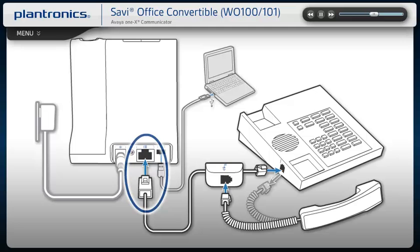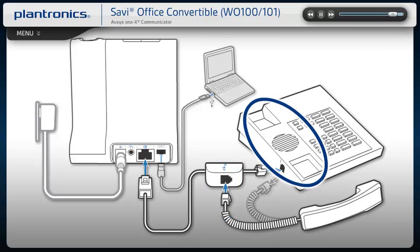Connect the telephone interface cable to the jack on the base, and then disconnect the handset coil cord from the desk phone. Connect the telephone interface cable to the open handset port on the desk phone, and then connect the handset coil cord to the telephone interface cable junction box. This step is still necessary when installing an HL-10 lifter, but not with an EHS cable.